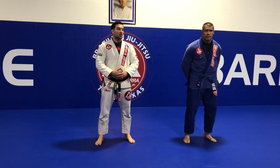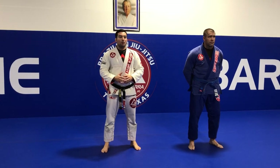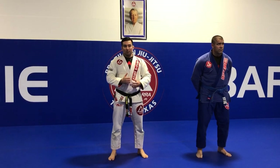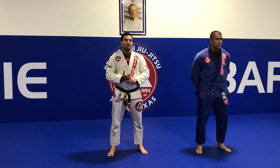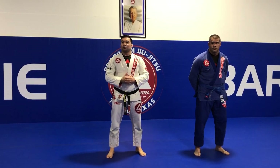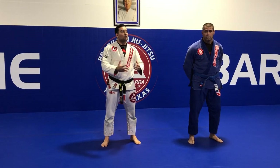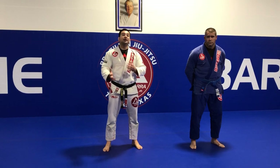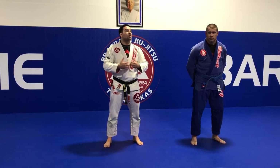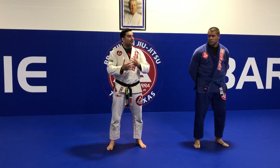The second position we're going to work is always from knee-on-belly bottom. This time I'm going to work on balance, because whenever we start on the bottom from side mount or full mount, the worst thing to do would be to rush. The more you try to escape using strength, the more tired you will be, and it's going to be a long way.